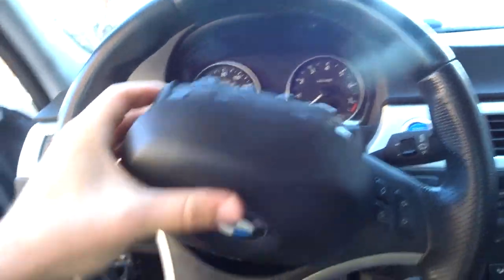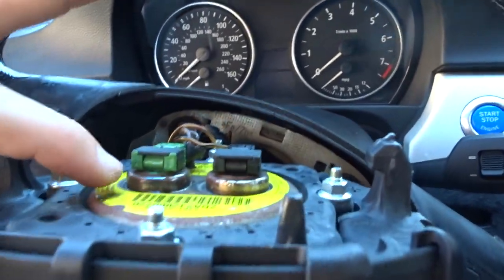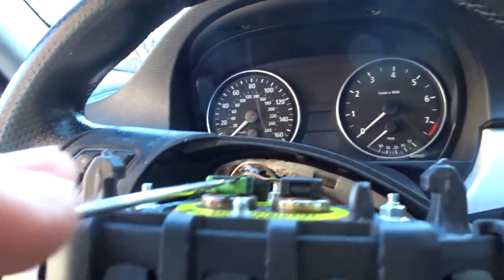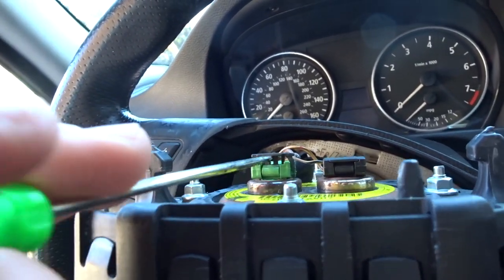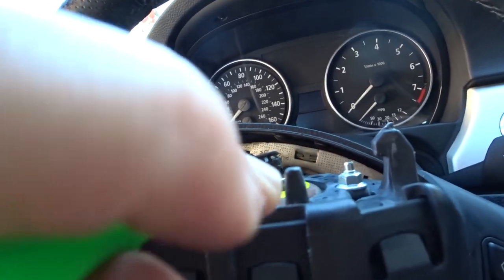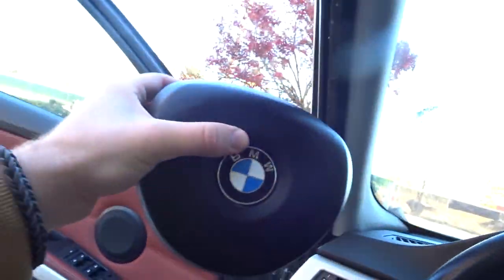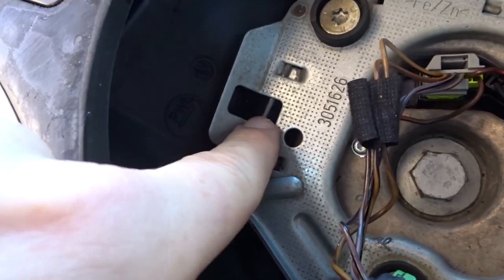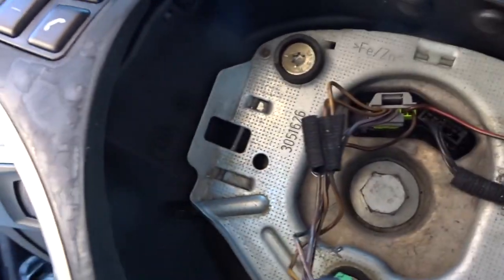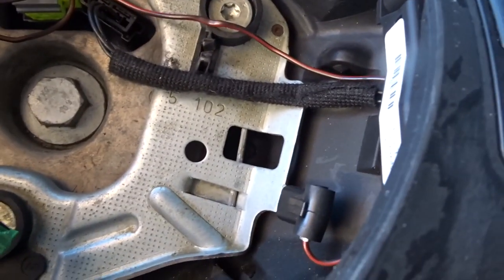Once you get the airbag popped out, take it and move it like this so it's kind of just sitting there. These little clips - take that same little flathead screwdriver and essentially just poke it in there until it clips off, just like that. Same for both. Then go ahead and take these out. Let me show you what you're looking for when you want to poke it out - this little bar right here is the bar you're trying to push in. Once you do that it pops out - it's the same for this side as well.